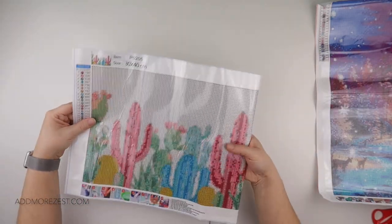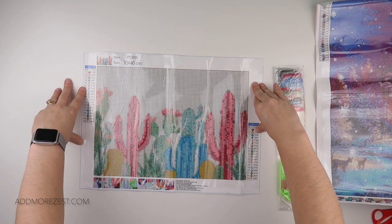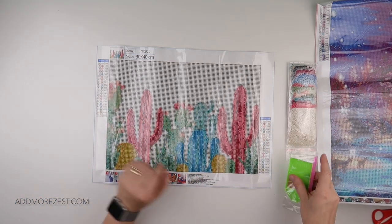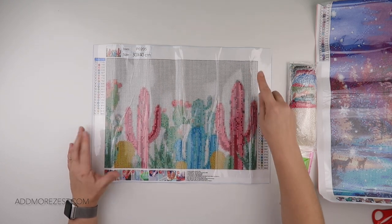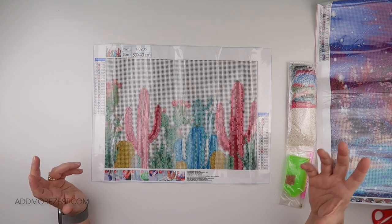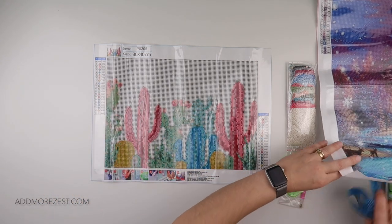It has 19 colours, it is round, and it does have DMC numbers. It's a 30 by 40. Here's a load of cacti — that is the plural for cactus, isn't it, cacti! It does have a background that is 3865, so it has quite a bit of background, but I think that's what makes it such a statement. You do get 19 colours and it does come with DMC.